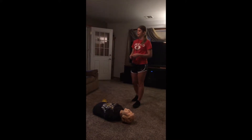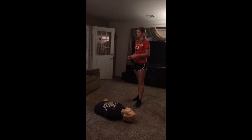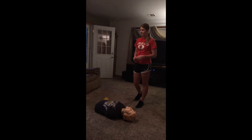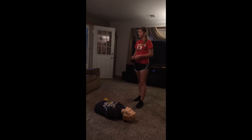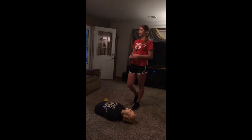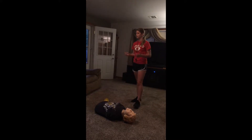I know CPR because I was required to take a first aid and CPR training course to become a lifeguard for my summer job. In my class, I learned that it is not your job to treat a person's illness, but it is your responsibility to help keep a victim alive until medical professionals arrive at the scene. Over the next few minutes, I will demonstrate to you how to perform the four major steps of CPR on an adult.